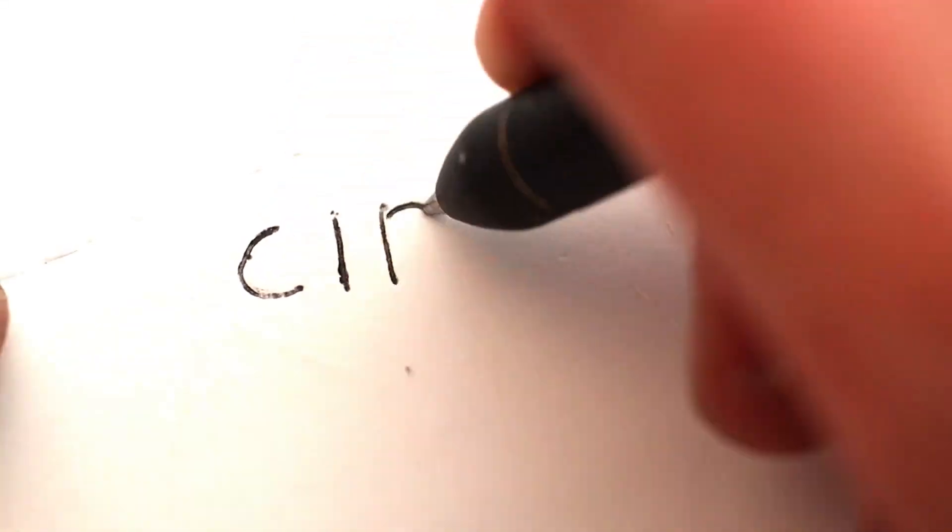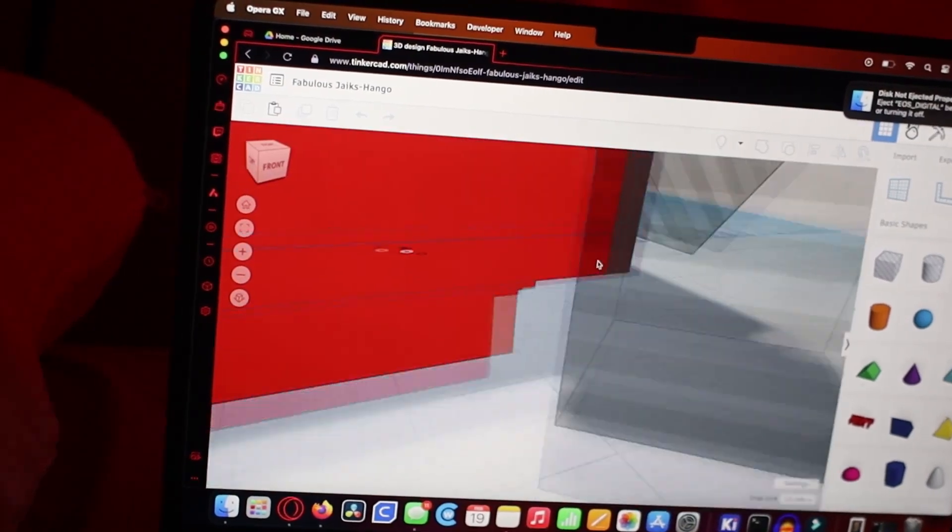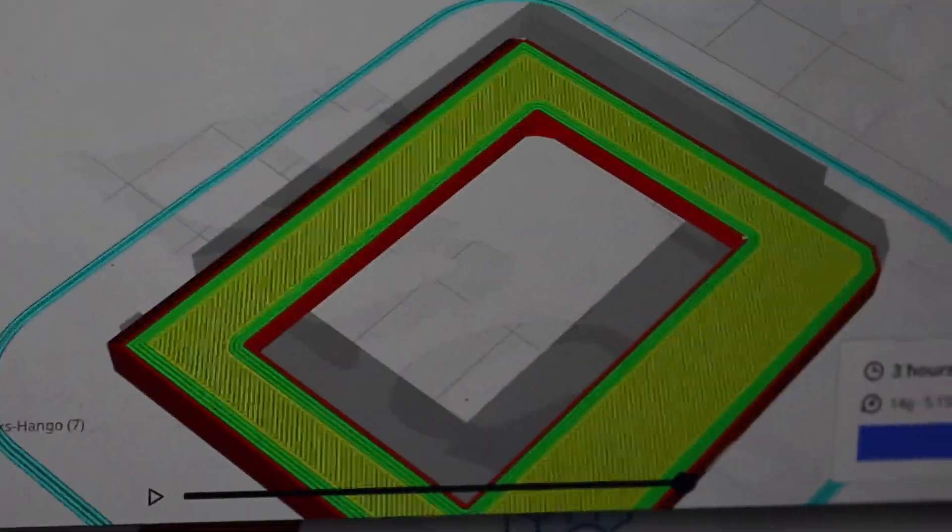I am very, very bad at 3D modeling, but I'm vaguely familiar with what I'm trying to accomplish, so I'm just going to wing this. Step one: measure the viewfinder. Step two: download Fusion 360. Step three: realize you don't know how to use Fusion 360 and switch to BabyCad for babies. Step four: draw some boxes. Step five: print those boxes.